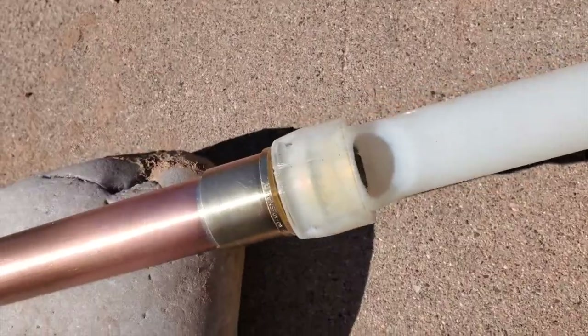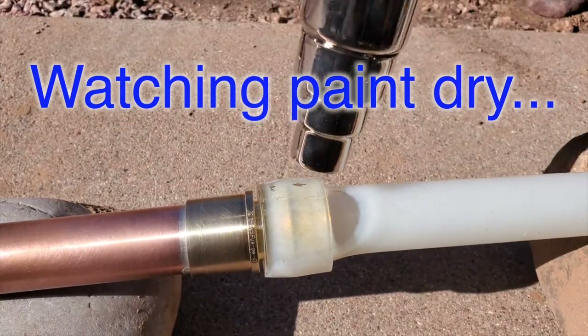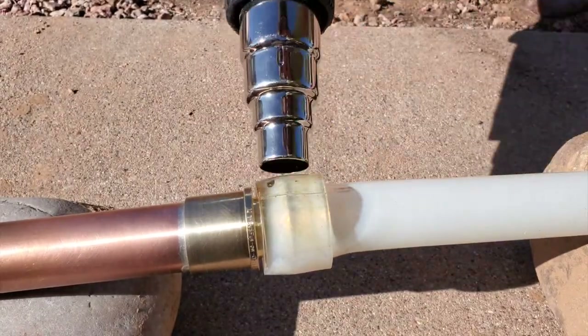I'm speeding up the rest of the heat process because no one wants to sit through six more minutes of heat gun action. And it looks really neat to see the PEX turn clear in a hyperlapse.